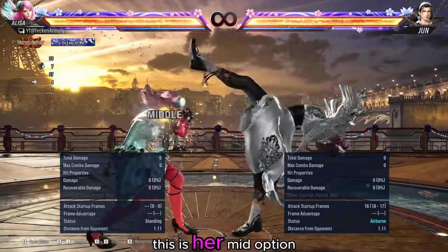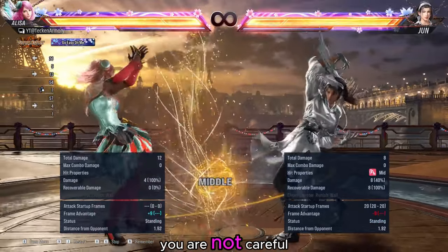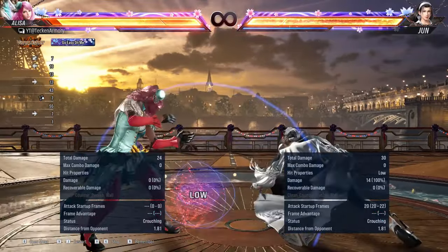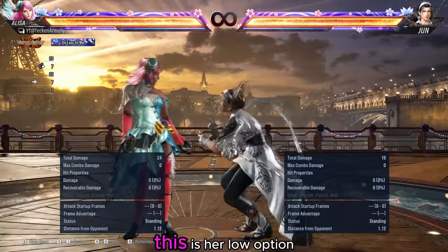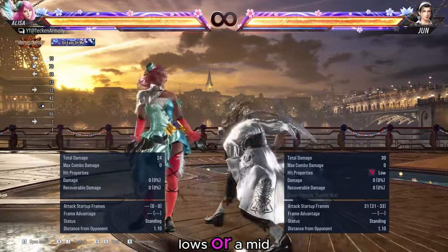This is her mid option after Back 3. It can launch you if you are not careful. This is her low option. It can extend to more lows or a mid.